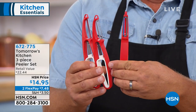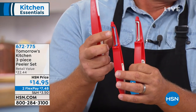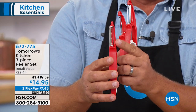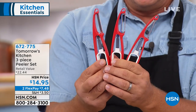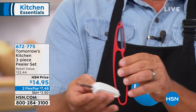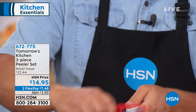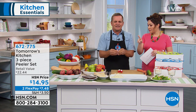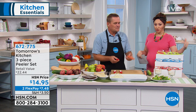Each one of them has its own vegetable holder — that's my favorite part, it fits right into the handle. This is what makes it unique and different: it will hold onto your vegetables so you never have to worry about cutting yourself. So you get all three for $14.95. The red is what we're holding right now, but we also have it in blue and green.